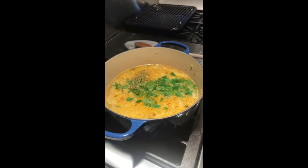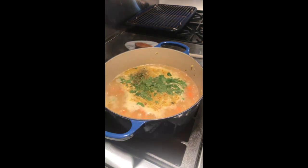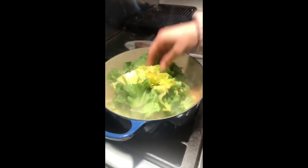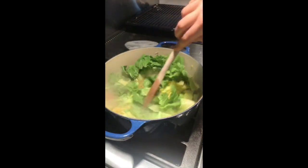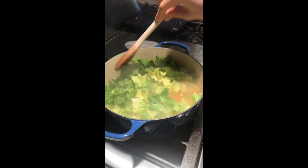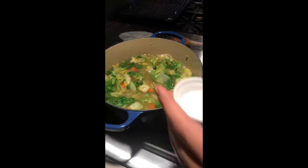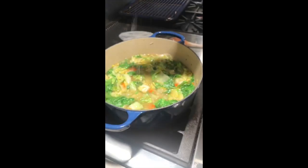And then lastly, you need five cups of leafy greens. You can use kale, Swiss chard, anything, but this is escarole — that's kind of the traditional way of doing it — and I'm just going to stir that right in. I'm just letting that wilt down and I'm going to add a little bit more salt and pepper to my soup.